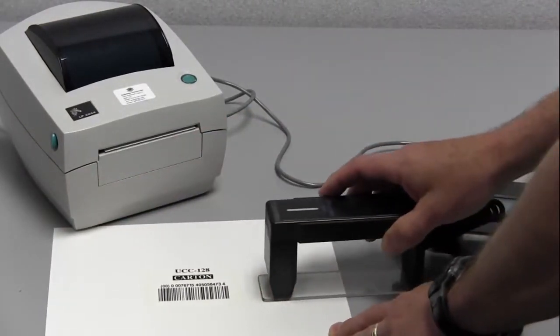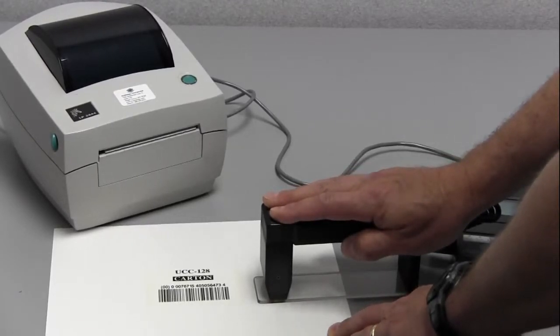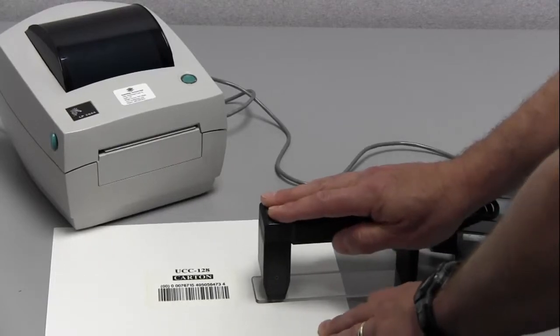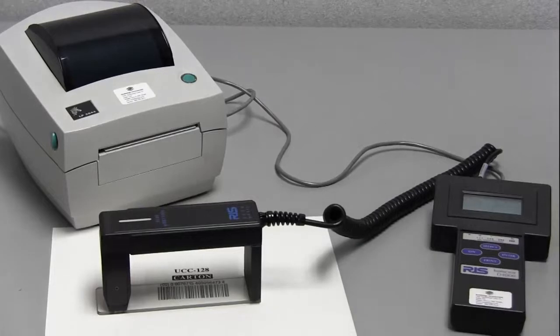To do the inspection, we need to have the auto optic nice and firm on the table and we're going to sweep across the barcode either from left to right or right to left. So we're going to do that inspection. You can hear the chirp from the unit, and that tells me it has a successful inspection.